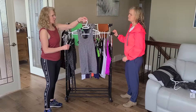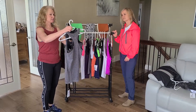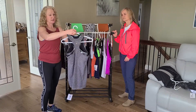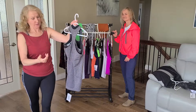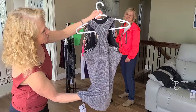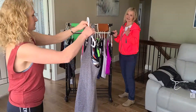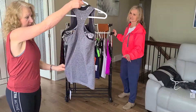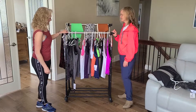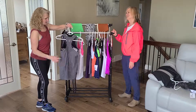This is the copper infused tank. It's got tiny copper threads infused throughout it, and that's to help with odor. It's got a really cute detail at the back — the racer stripe detail. And it's nice and long, a more fitted tank. Nice for working out. It looks sharp, even paired with the disco bra.